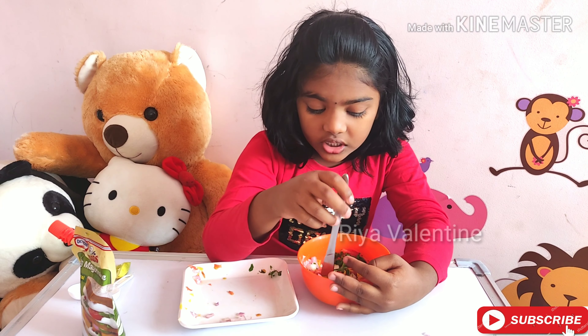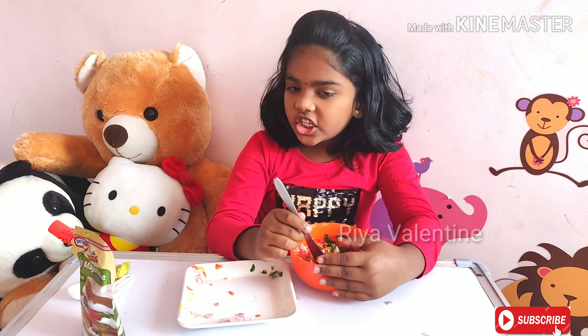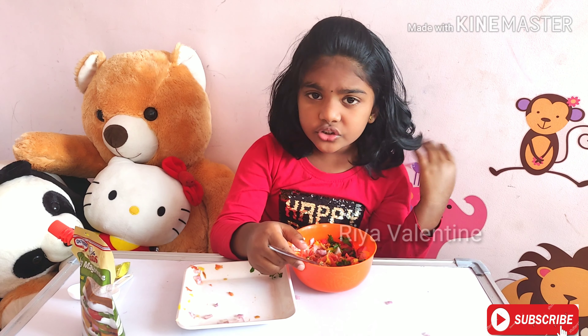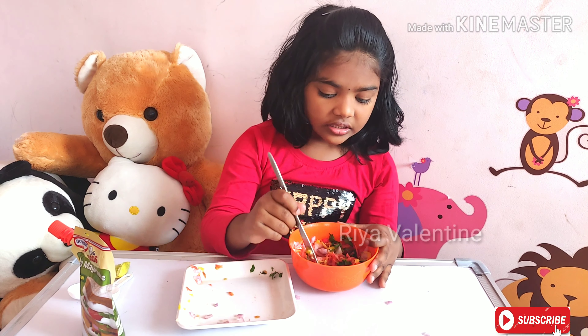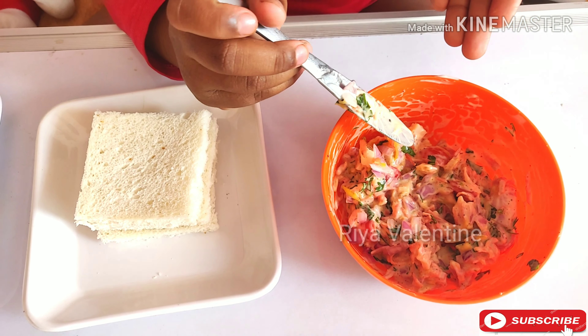You can add your veggies or combine with others. You can add capsicum, cabbage, cucumber, like that. See, my veggie mixture is ready.